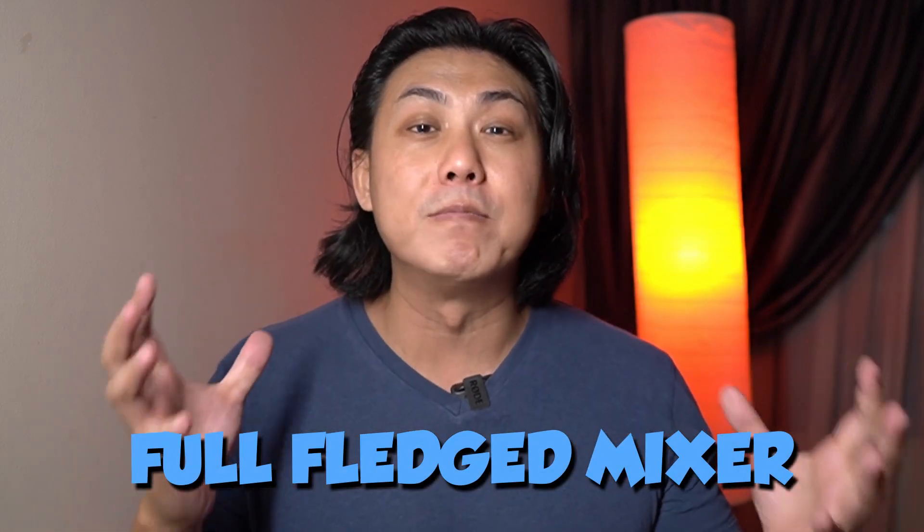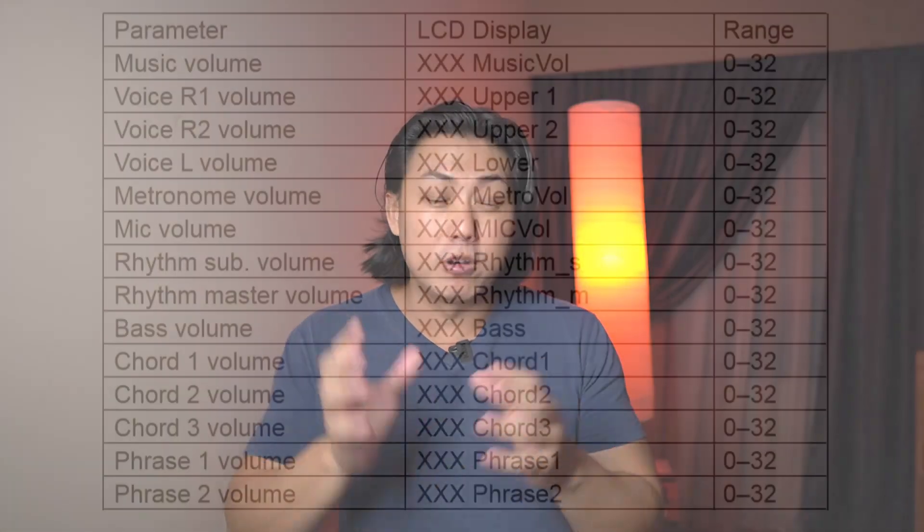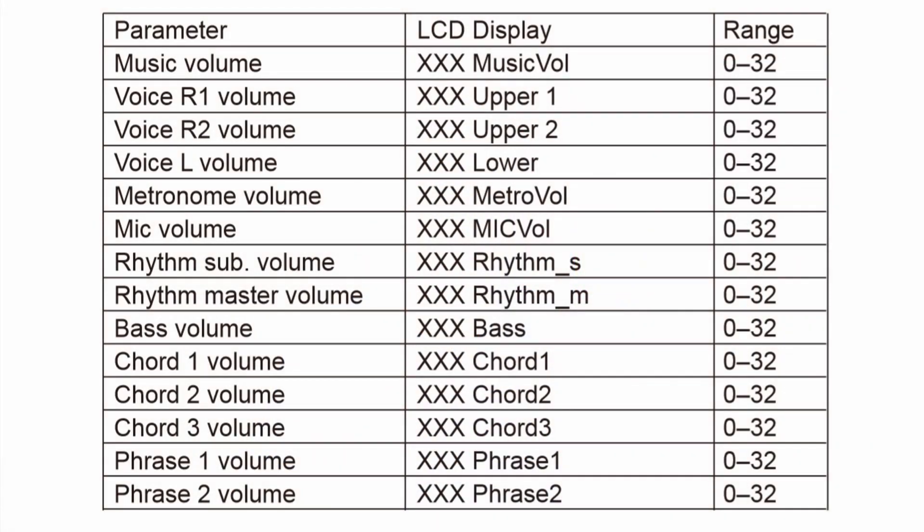This keyboard has a massively full-blown, fully functional mixer built in, giving you granular control of the volume settings of almost every single thing on the keyboard. You can adjust the volumes of every single layer, the accompaniment as a whole, individual tracks of the accompaniment — including the bass volume and chord volume — as well as the microphone volume and even the volume of the phrase pads you're triggering. I'm just blown away that you can find such an extensive feature on the Roland EX30.